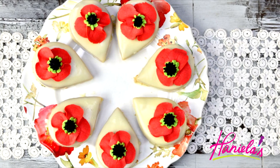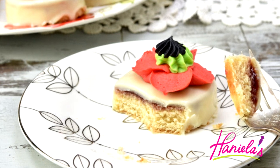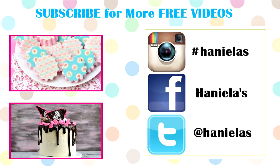And that's how you can make these delectable cakes decorated with buttercream poppy flowers! I hope you guys enjoyed this video — let me know what you think, and don't forget to check out the rest of this beautiful poppy collaboration. Stay tuned for outtakes from this episode.